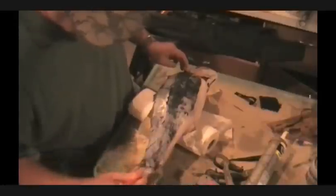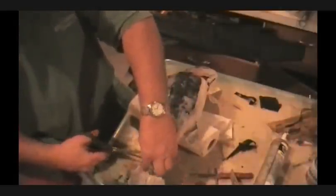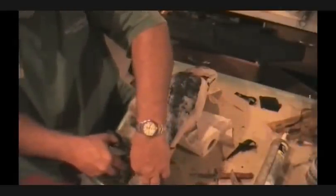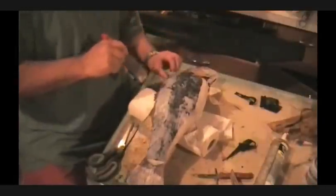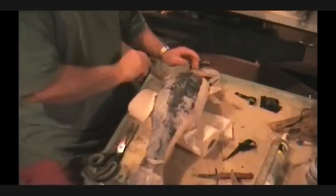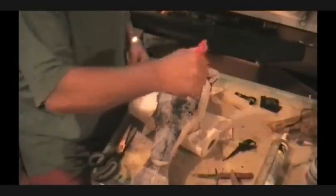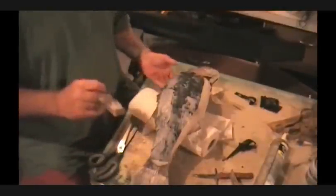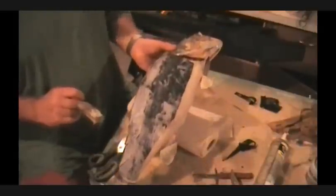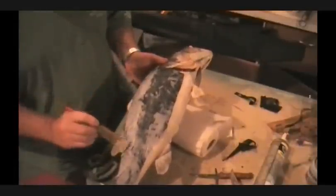I'll go ahead and trim this up a little bit off the tail here — it's a little bit too long. Now you can either paint the back of your fish a different color. What I do is I usually just paint it black or whatever. Kind of blend white up here, a little black down the back to blend things together. That's the way it'll look, and when it dries I'll show you what it looks like. You've got a nice cleaned-up back.